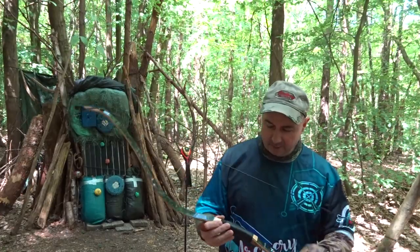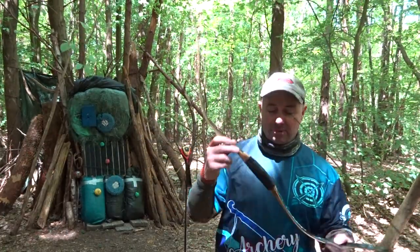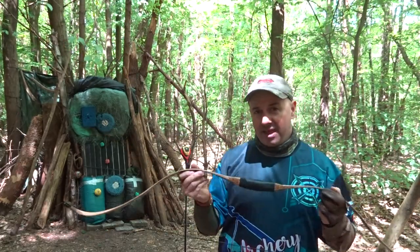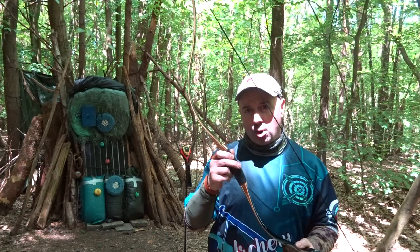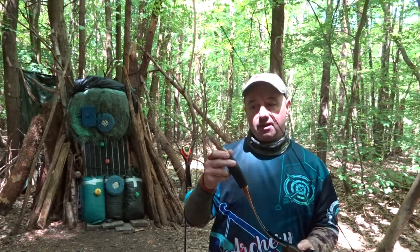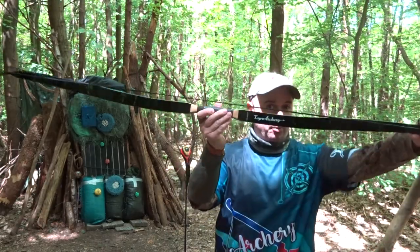Hi, I'm Peter from Field Archery Uncut. Today I'm going to be looking at a Top Archery bow — I'll call this a horsebow. It's a two-piece takedown, but in their advert they advertise this as a two-piece takedown longbow recurve. I would call that a horsebow. I don't know what else to call it personally. Anyway, this is the Top Archery model.